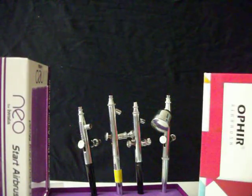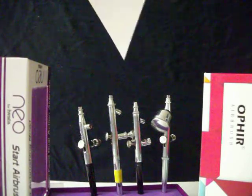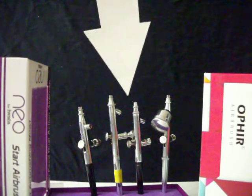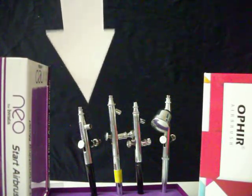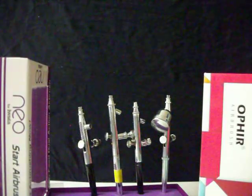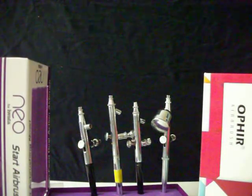Ophir has all types of brushes. They have gravity feed, which has a cup on the top. They have siphon feed, which is my favorite. And they also have a siphon feed with a side cup — what I call a side saddle design, where the cup inserts from the side. I'm comparing these two brushes because one of them is my favorite to use for the videos.